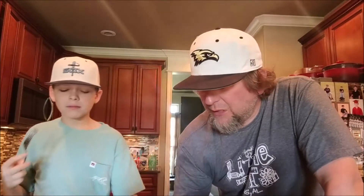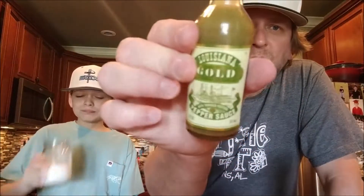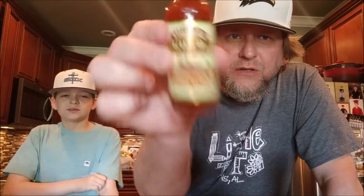I mean, that's about a one and a half to a two on a heat meter out of five. Maybe one and a half. Tastes really good — that's all I care about. It really does have a good flavor. That tastes really good, guys. All right, we're about to delve into the red version.